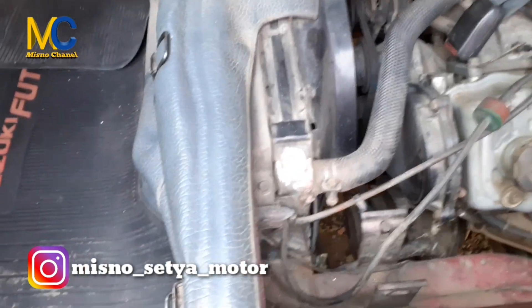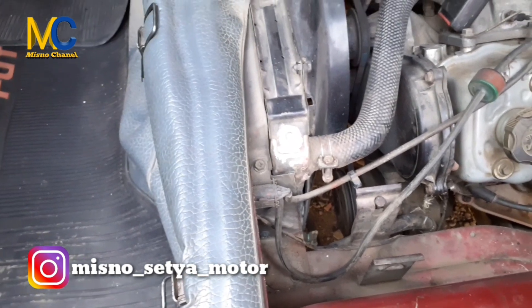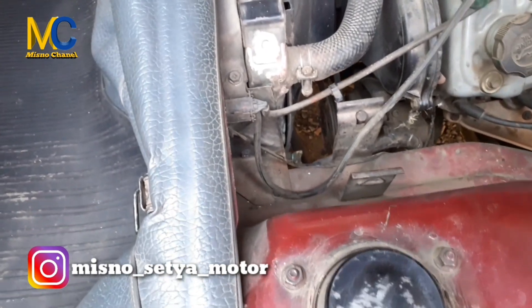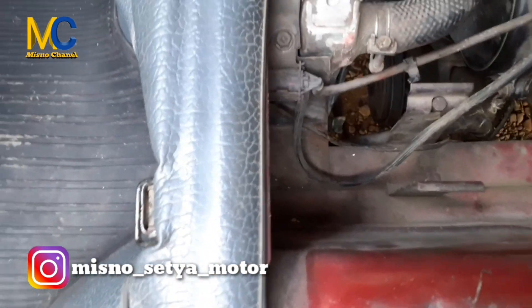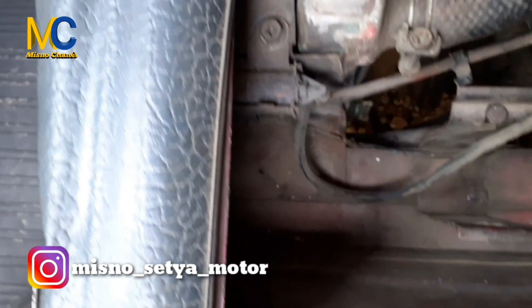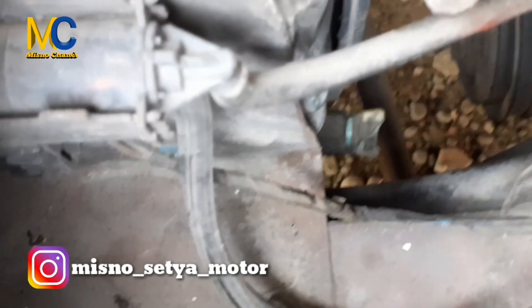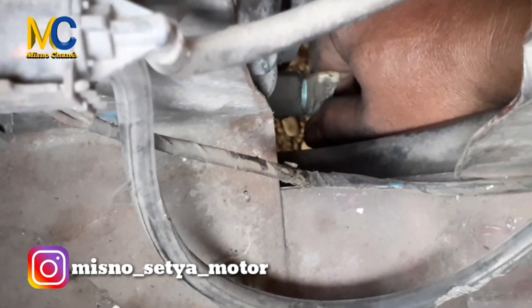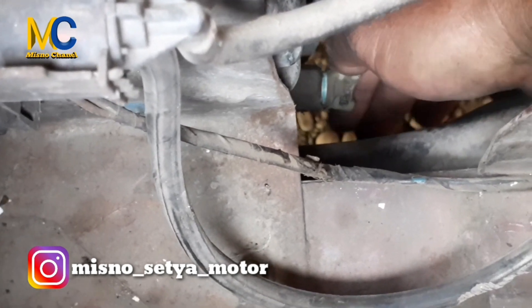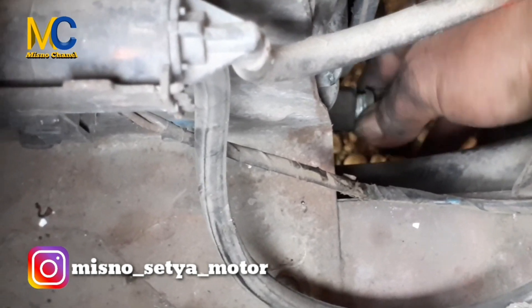Setelah radiator dibersihkan dengan citron, kemudian kita menguras air radiator. Untuk menguras air radiator, yang kita buka adalah tap atau drain radiator yang berada di bagian bawah. Kita buka — untuk membukanya berlawanan dengan arah jarum jam. Kita buka di sini, anda akan melihat airnya mancur — airnya ada di radiator keluar.